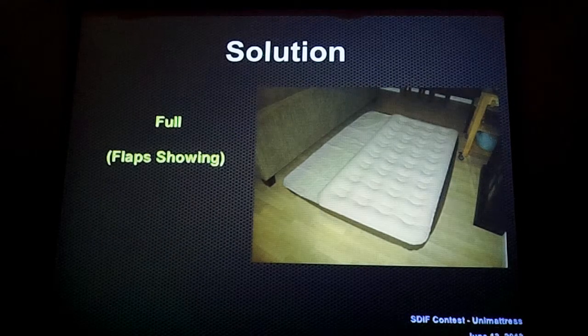Here's the full-size, where as you can see, one of the chambers on the right-hand side got filled up, leaving just the left side exposed. And again, we would just flip this underneath, and now you have a full-size air mattress instead of a twin.